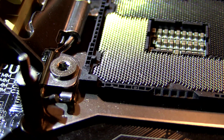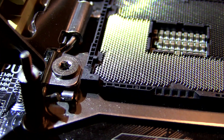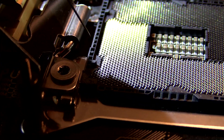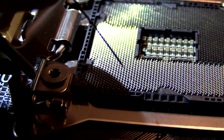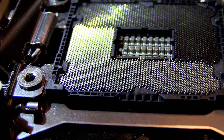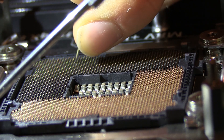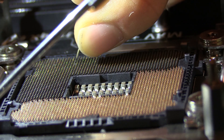So here we go. Now the way these pins work is they're kind of like little springs. You can see they actually have a flat portion here at the bottom, and then they end in a little ball at the end. Now it looks like what's happened to our pin here, after closer examination with the magnifying glass, is the ball on the end has broken off.